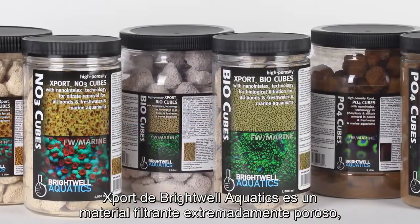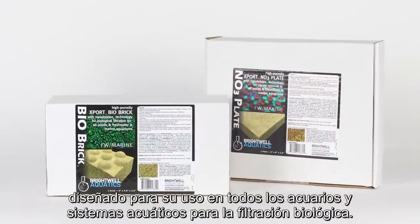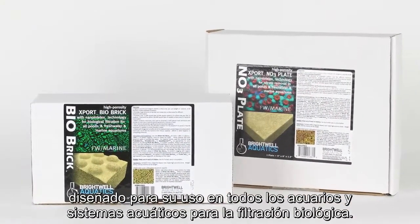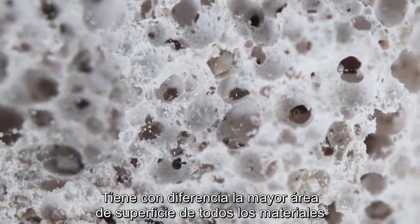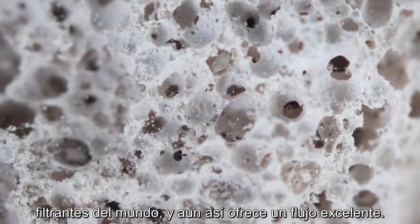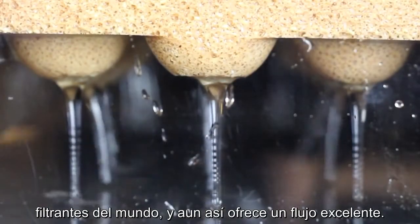Brightwell Aquatics Export Media is an extremely porous filtration medium designed to be used in all aquariums and aquatic systems for biofiltration. It has the highest surface area of any filtration medium in the world by far, yet it provides excellent flow characteristics.